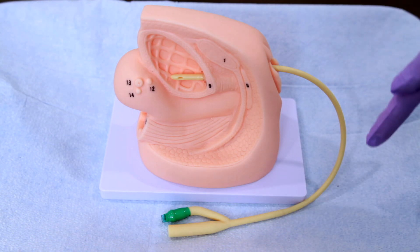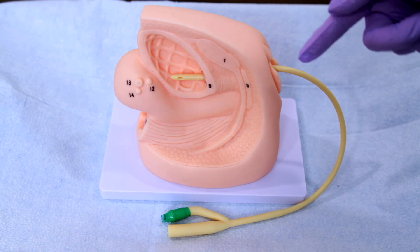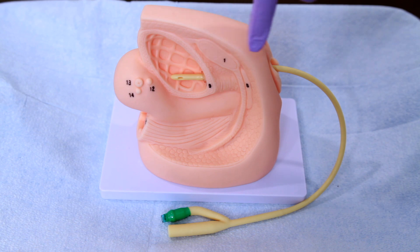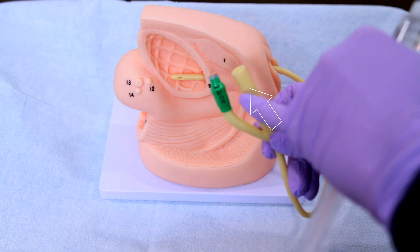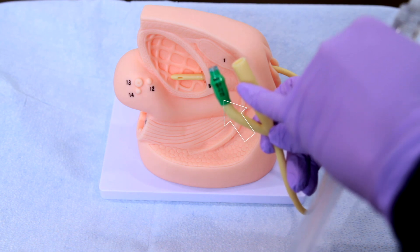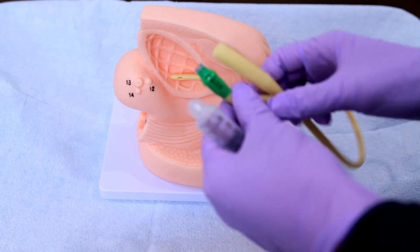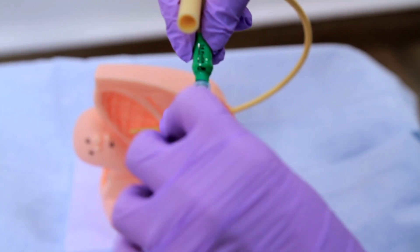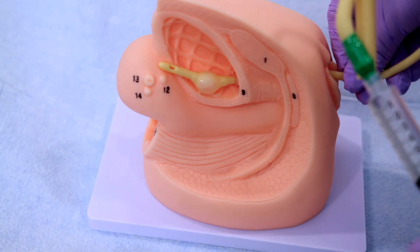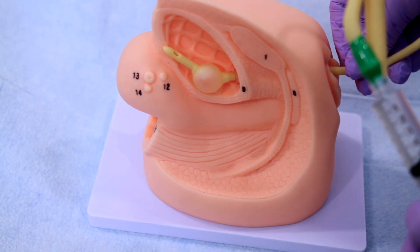Let's go over the parts of the Foley catheter. Here is your drainage catheter tube, made of silicone or latex rubber. This is the bladder opening that allows the urine to go in and drain through the urine drainage port into the Foley bag. Right beside that is your retention balloon that allows the catheter to stay in place when placed properly. The balloon is inflated through this port with saline, injected per the manufacturer guidelines to hold it in place.